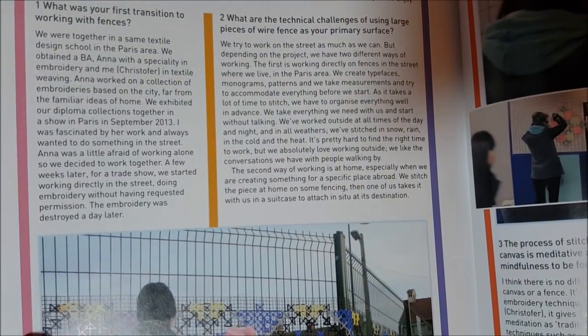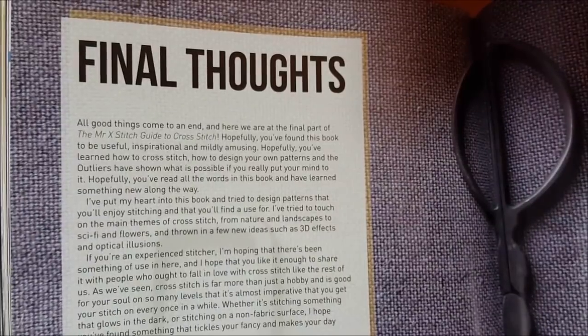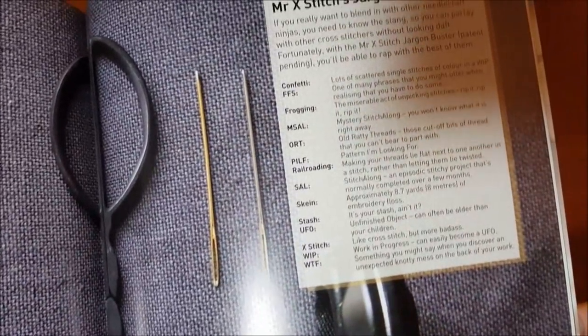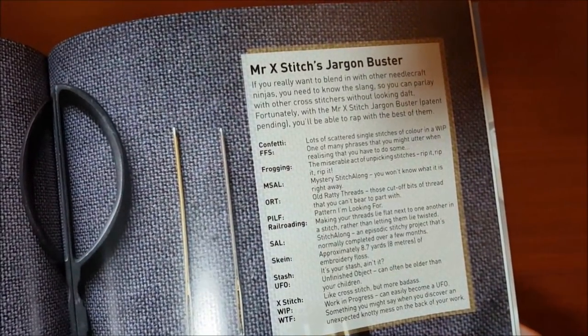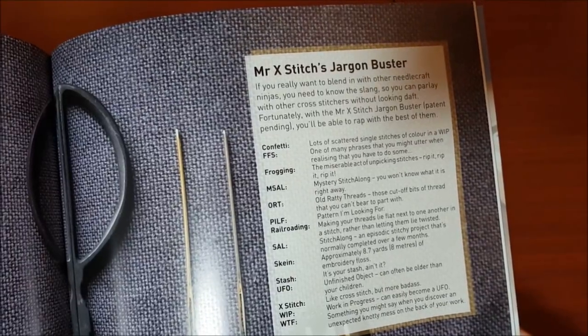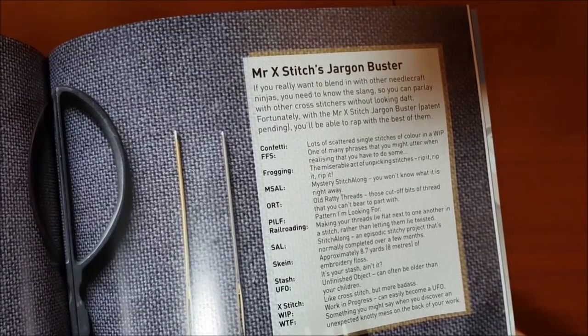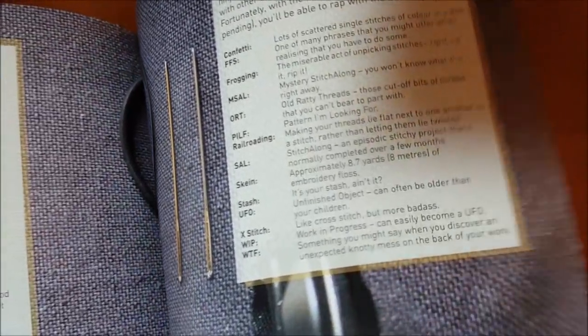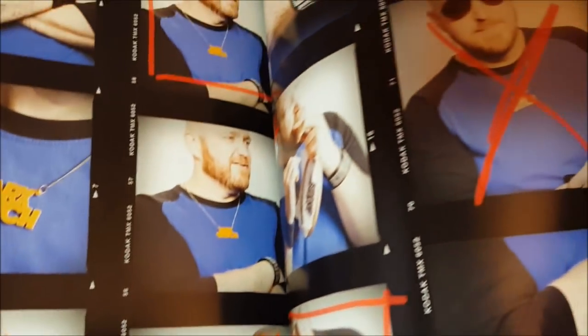He interviews another designer or artist with an amazing piece of cross stitch work, then gives his final thoughts. At the back there's a jargon section with all the terms: confetti, FFS (for f's sake), frogging, ORT, railroading, sow, skein — it's cool that he includes all those terms. He also provides some alphabet fonts in the back and an index, and finishes with some pictures of himself.